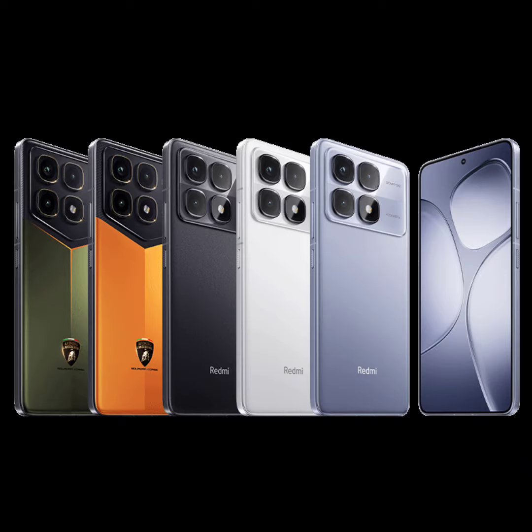Xiaomi has finally announced the highly anticipated Redmi K70 Ultra. This is the latest flagship phone from its budget sub-brand and offers top-notch specs and features. The Redmi K70 Ultra Champion Edition was unveiled and now the base model has gone official as well.